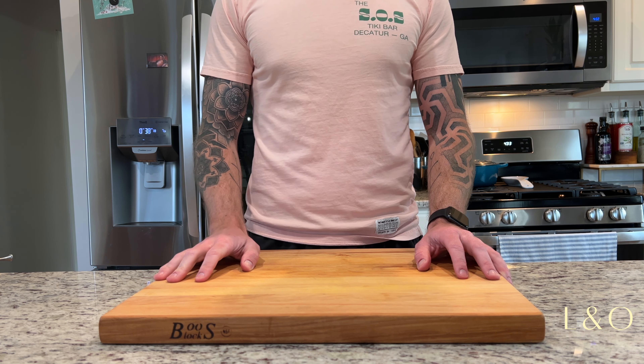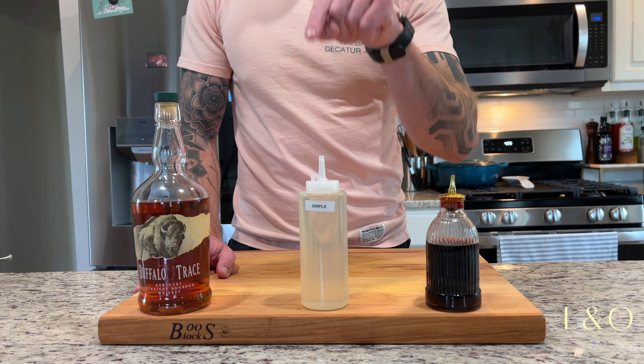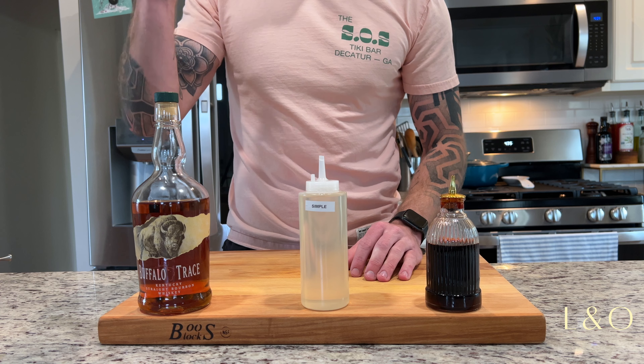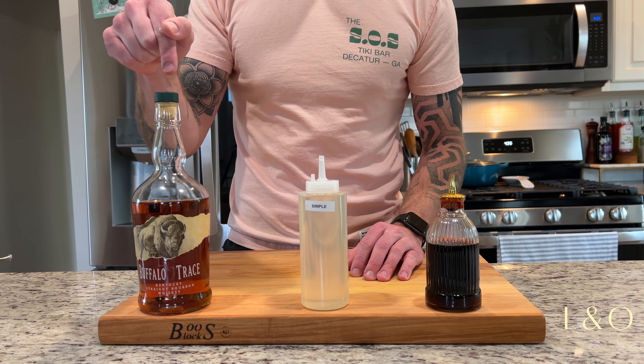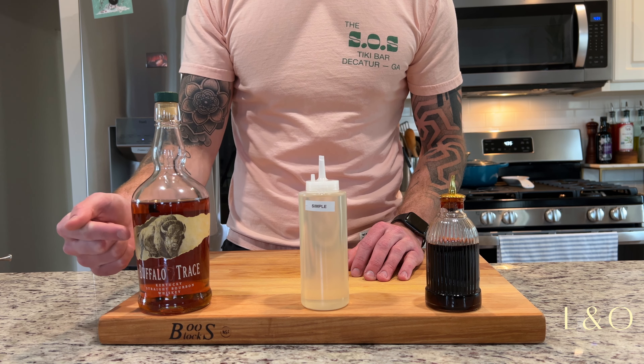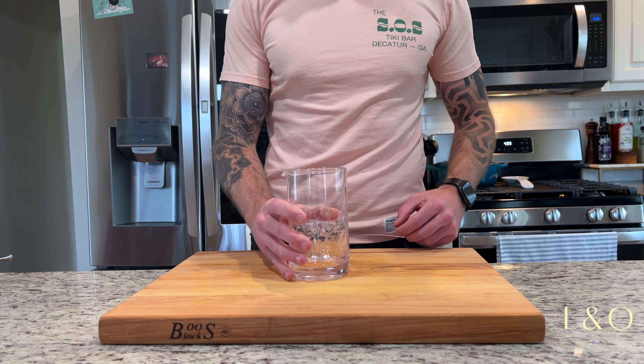For the old-fashioned we are going to use Angostura bitters, simple syrup, and traditionally rye whiskey, but today I am going to use bourbon — specifically Buffalo Trace.